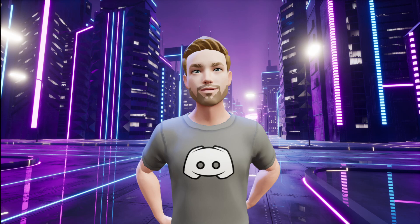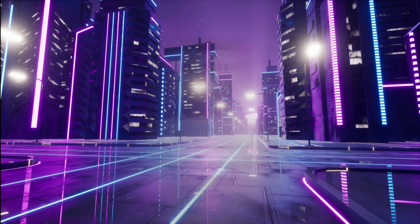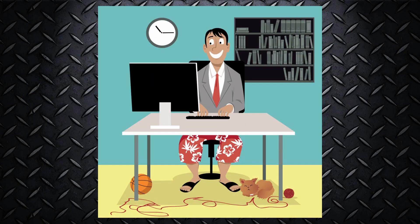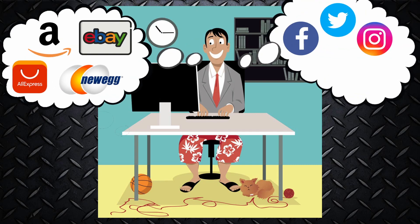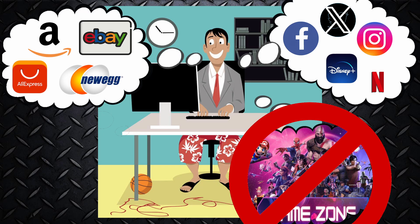Ce que vous comptez faire avec votre carte graphique a une grande influence sur son prix. Bien qu'on en trouve à moins de 100 $, ces modèles ne répondent pas aux besoins de tous. Et celles qui se vendent plus de 10 000 $ ne sont pas destinées à tout le monde. Par exemple, quelqu'un qui fait du télétravail à l'occasion, magasine sur Internet, utilise les réseaux sociaux comme Facebook, Twitter et Instagram, écoute des séries sur Netflix ou Disney+, et qui aime les jeux vidéo — 200 à 400 $ suffiront. Quelqu'un qui ne joue pas aux jeux vidéo pourra s'en tirer entre 75 et 150 $.